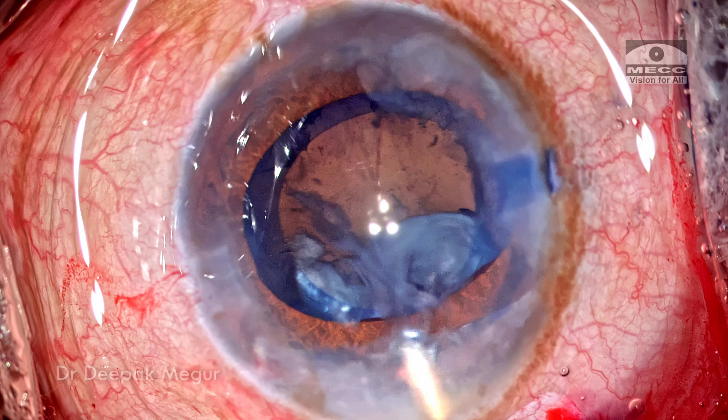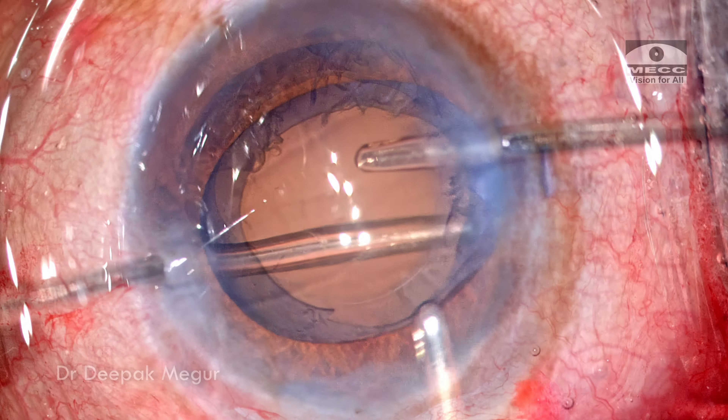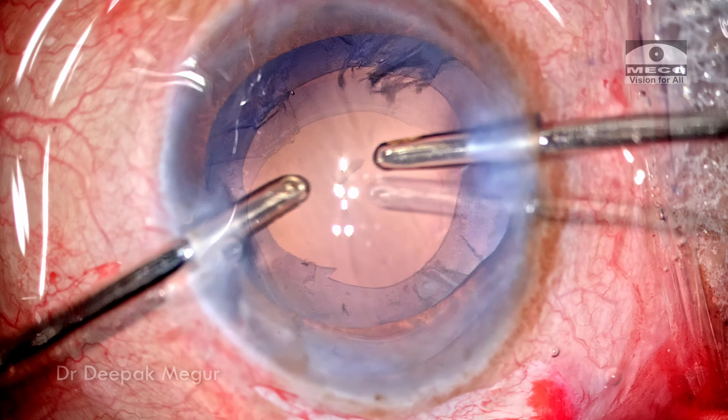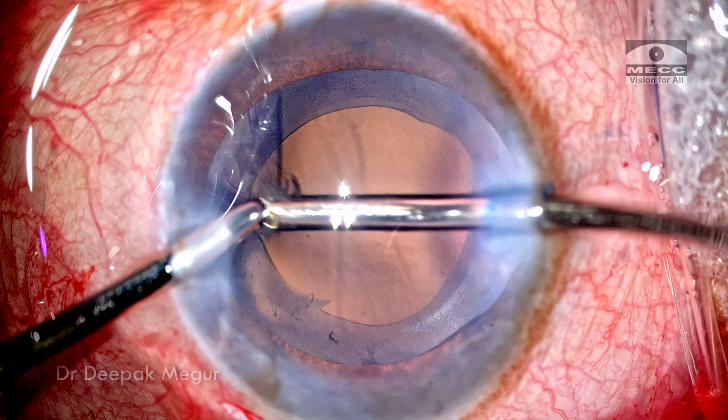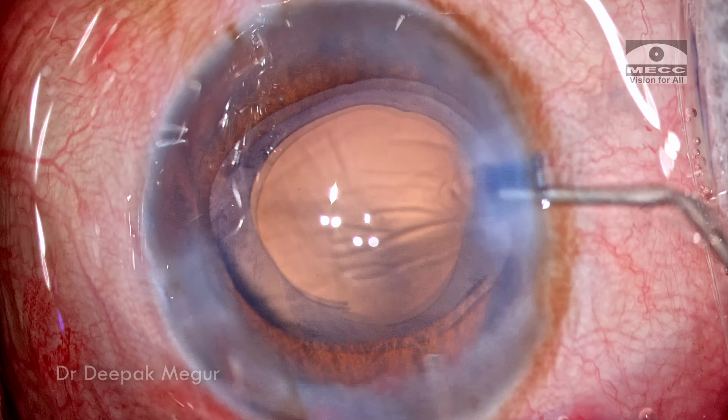Using the irrigation cannula I'm trying to burp out some of the free cortex. Bimanual I&A is used to perform the cortex aspiration. The posterior capsule is polished with BSS.